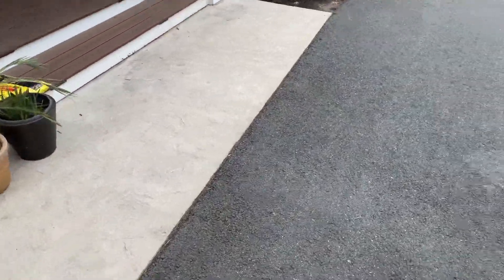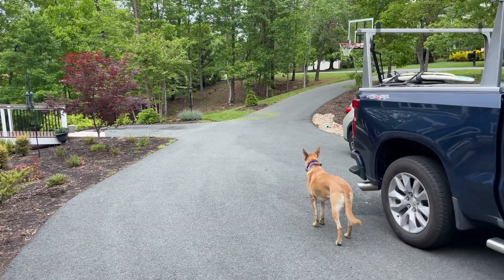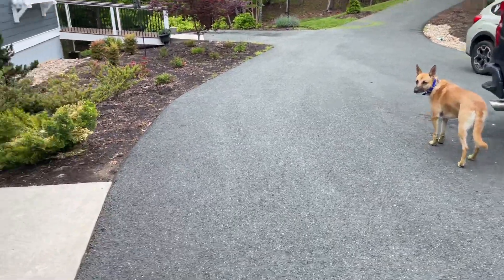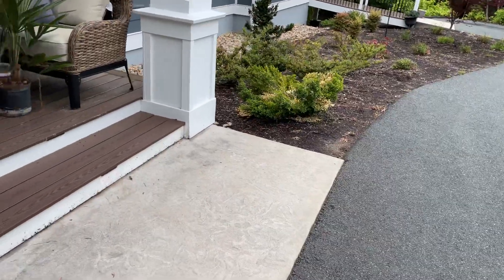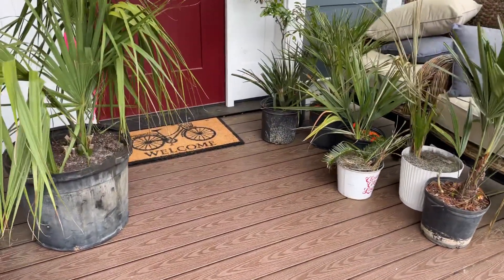Howdy y'all. I know it's been forever and a day, but I'm back here in VA. I wanted to show y'all something. I brought back a big haul from South Carolina. We have a lot to go over here.